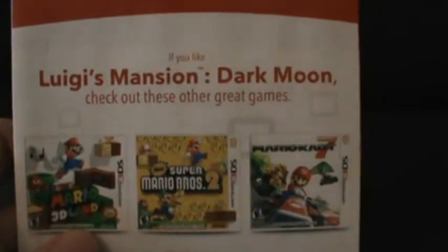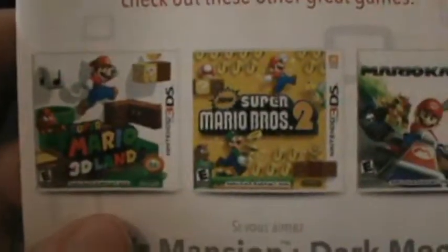If you like Luigi's Mansion Dark Moon, Nintendo suggests checking out Mario 3D Land, New Super Mario Bros. 2, and Mario Kart 7.